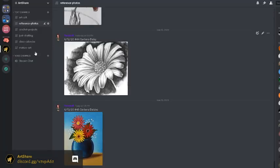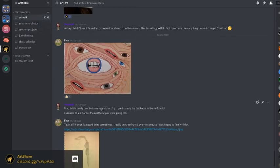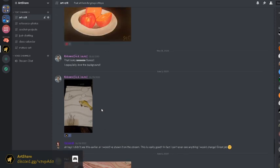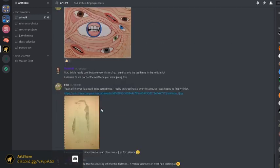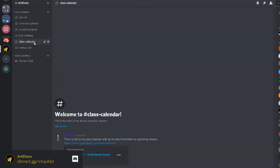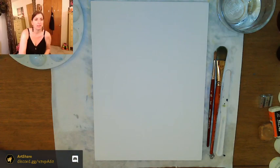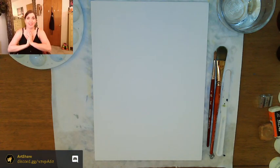Just to show you some other things going on here — there's also art crit, where people post pictures they've done and we can talk about and critique the artwork. I also have my class calendar here, which is just a link to my website where you can see what's coming up. Alright, let's do some painting.